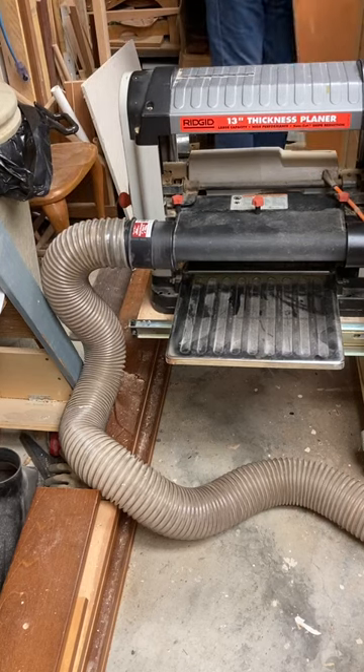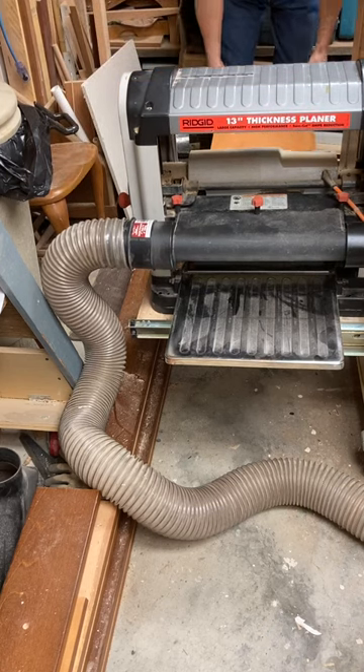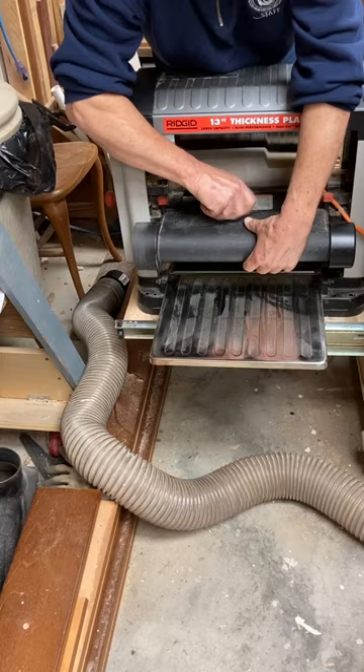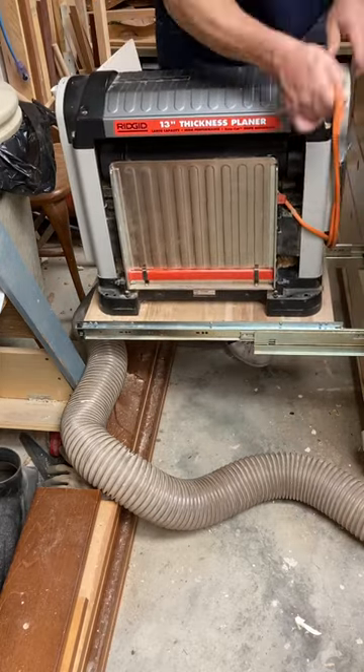I've also got a piece of plywood I use as an extension to the tables — it eliminates snipe. I've waxed it with a lot of wax to make it super smooth, and you can take out and put away the planer in just minutes, and it's out of the way.